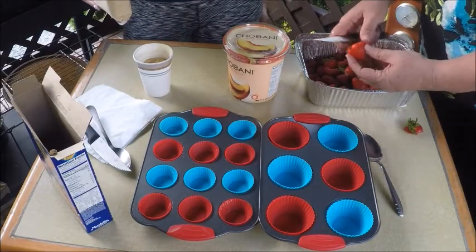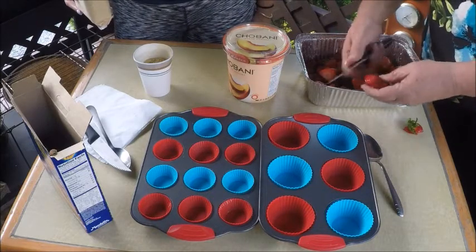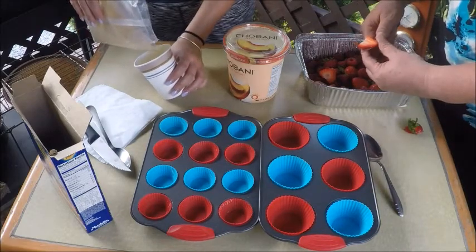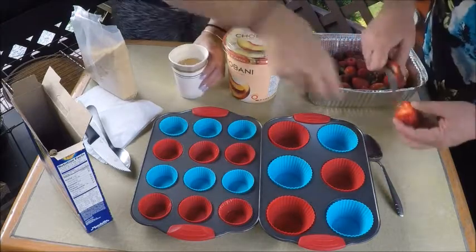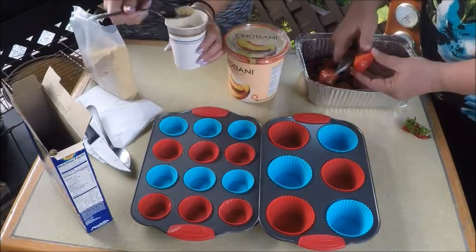I'm going to start by cutting up the fruit and Avery's going to work on the graham cracker crust. I poured a little crumb in this cup here so it's easier to distribute throughout the whole pan. And then I'm going to take the spoon and make a thin layer on the bottom.